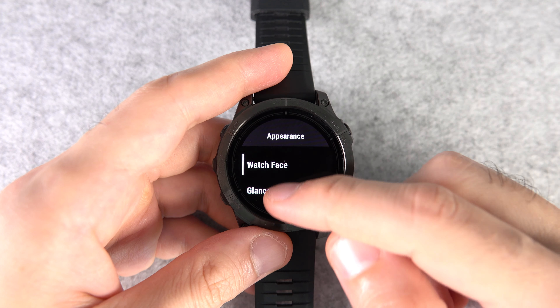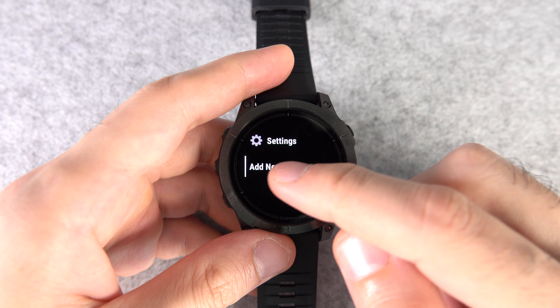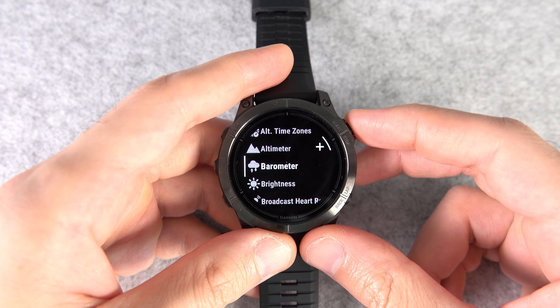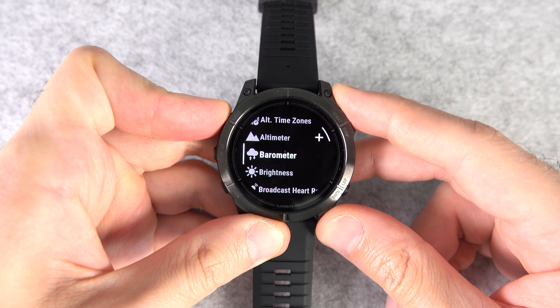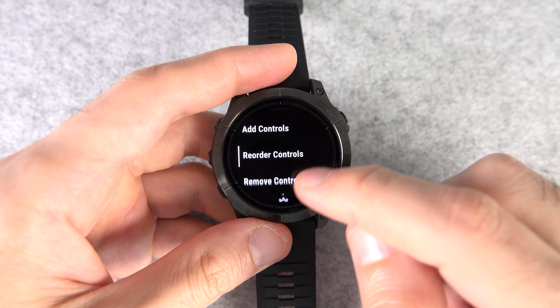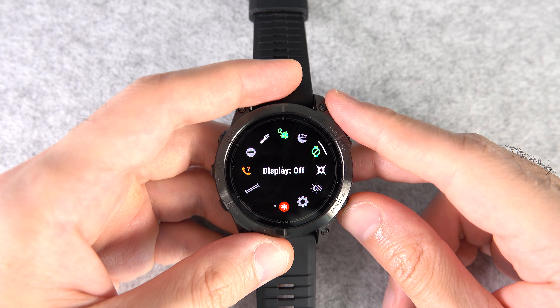Number thirteen: how to customize the controls menu. Go to Settings, then Appearance, then Controls. Scroll all the way down to Add New, find what you need, then tap plus or press the start/stop button. A faster way is to press and hold the light button, then tap and hold any of the controls to add, reorder, or remove them right from there directly.